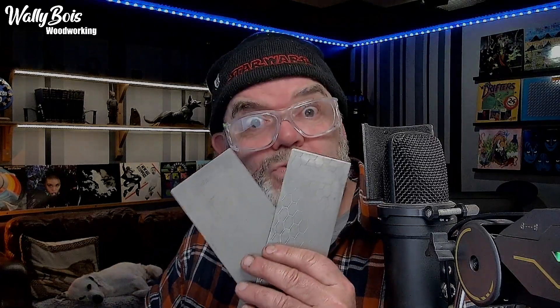Diamond sharpeners from Temu - are they any good? Well, I've been using these now for around four weeks to put my repertoire on my tools. What do I really think of them? I'm going to tell you. But first, let's have a closer look.